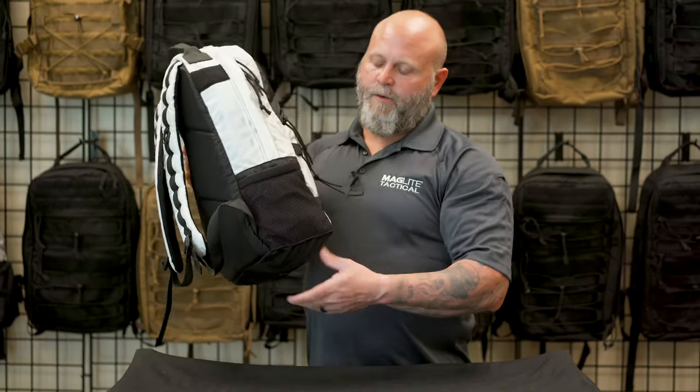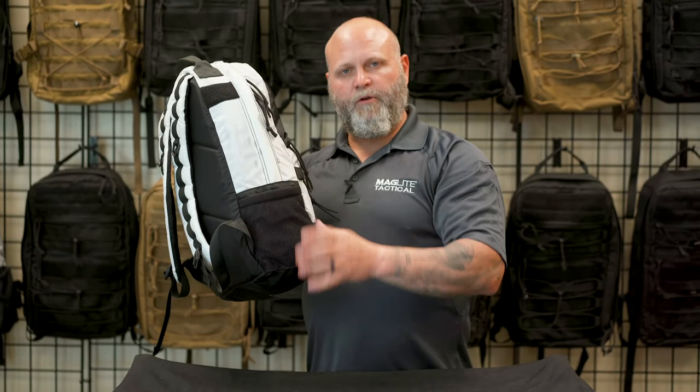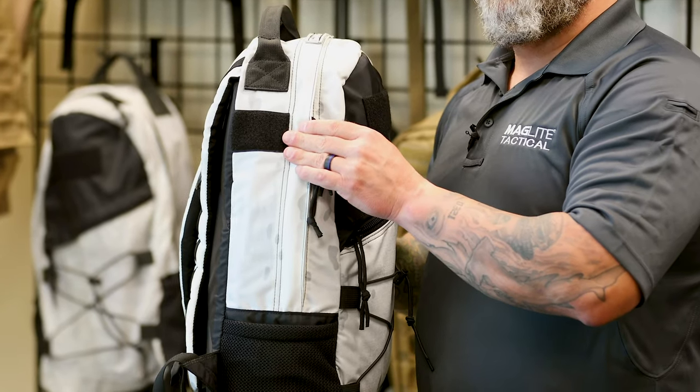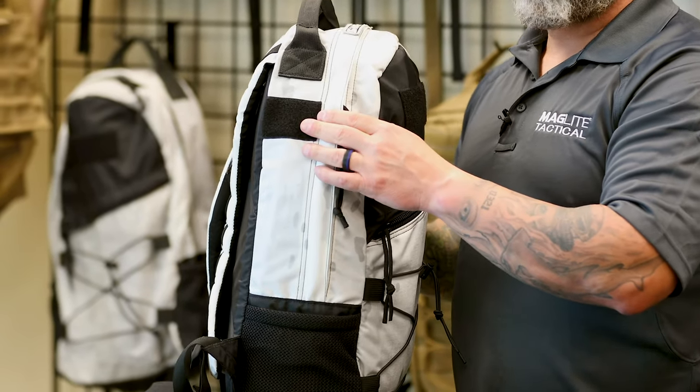On the side of the bag, we have an elastic mesh pouch with internal channels for stowing your Maglite flashlight. On the top, we put more loop for your name tags or morale patches.